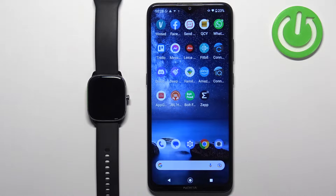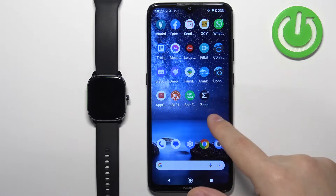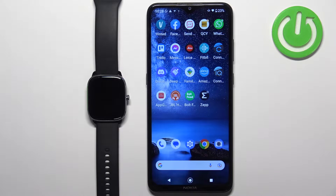You can install the additional watch faces on this watch in two ways. The first method is to do it through the ZEP application, and the second method is to do it through a third-party application you can download from the App Store. First I'm going to show you how to do it through the ZEP application and then through the third-party application.